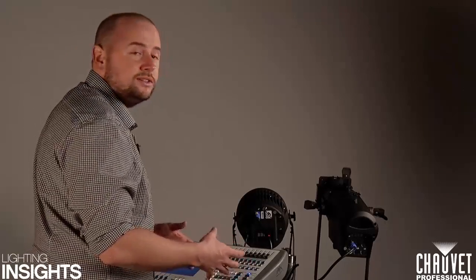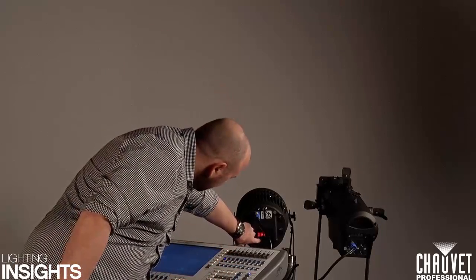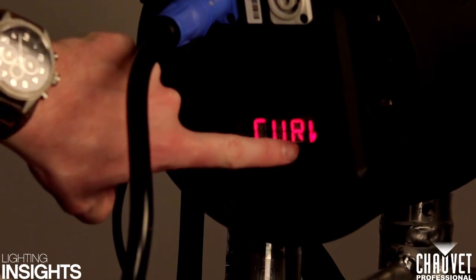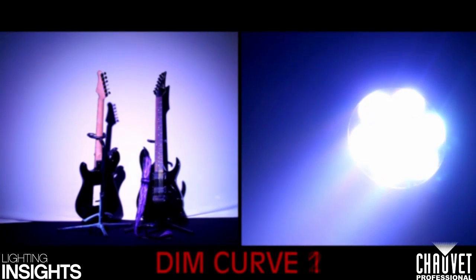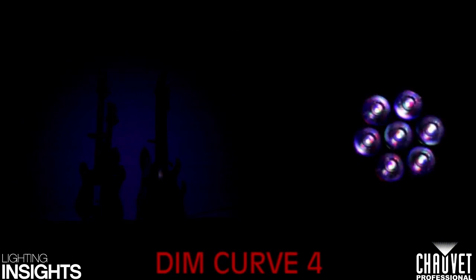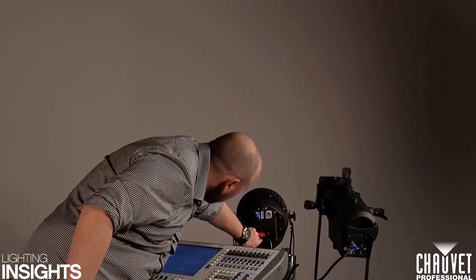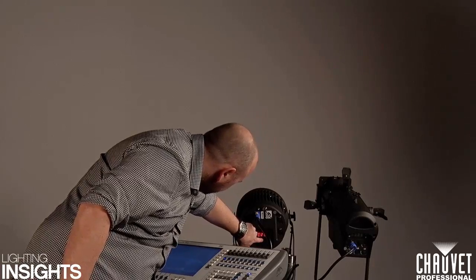Now we've seen what happens when a unit doesn't have any settings set inside it. I can show you some of the settings available to try and increase the performance of that dimming curve. Here on this Colorado 2 Quad Zoom we have a couple of options. The first is curve — this changes the dimming curve. We have lots of different types: a linear curve, which is a straight line, and then shallower curves which have a steep drop at the start and then shallow out at the bottom end to create a tungsten-type feel and a nice smooth dim. I'm going to set this to our most extreme curve, which is curve three.